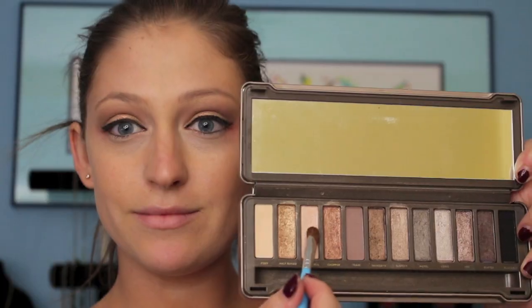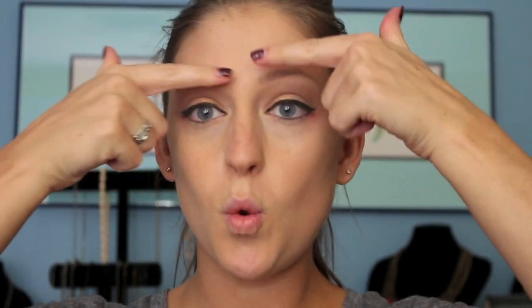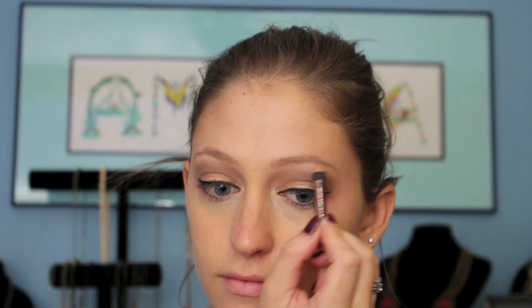Now I'm going to take this highlight color from my Naked 2 Palette and put it right under my brow bone. And speaking of brows, let's fill those in with the Anastasia Beverly Hills Brow Pencil. We're just going to add hair-like texture to our brows — nothing crazy today.